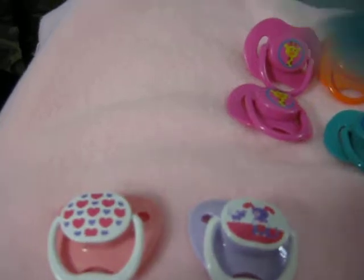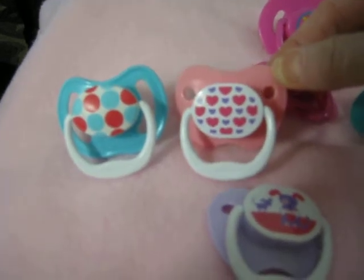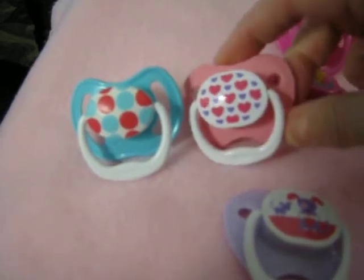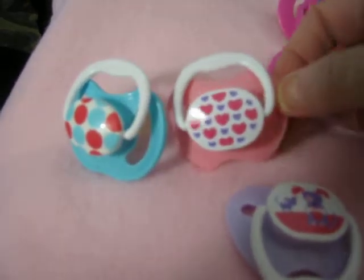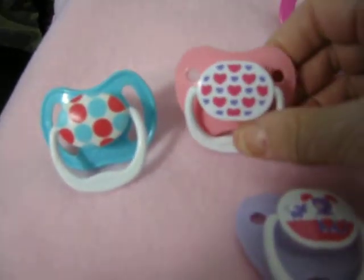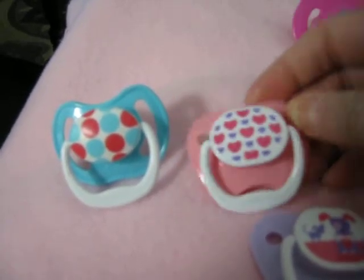This was the old style. You see how much bigger that is? And this is the new style. It doesn't have the big long holes on the sides. It has a little bit of a dip in the bottom there. And the top is more like a heart shape.